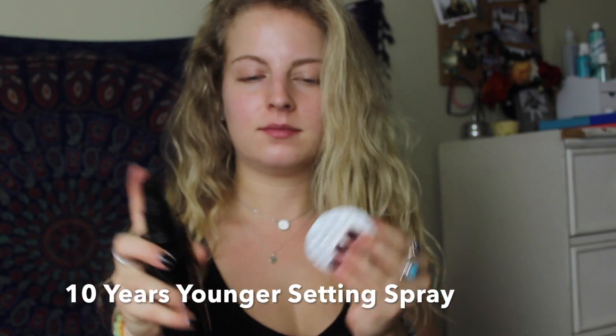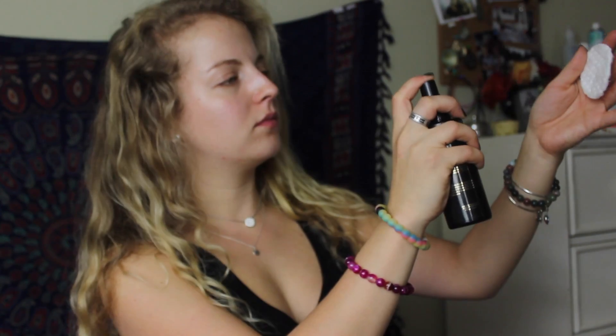So first up, we're going to prep our skin with our setting spray and a cotton pad. This is going to moisturize our skin. Note that all the products that I'm talking about will be linked down below in the description bar.